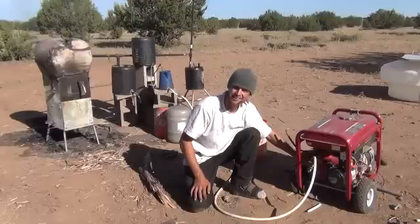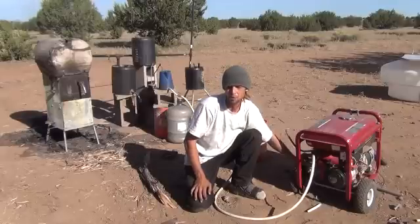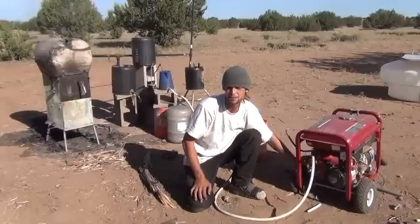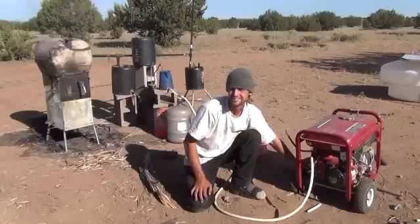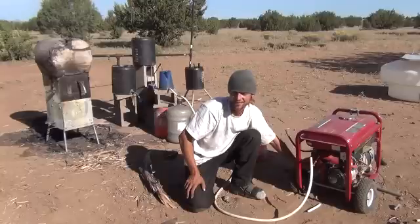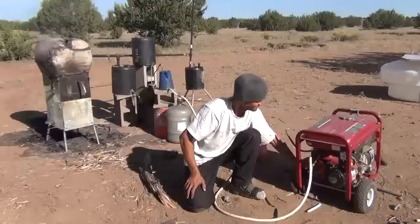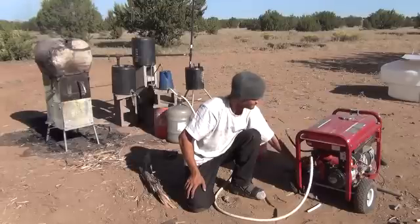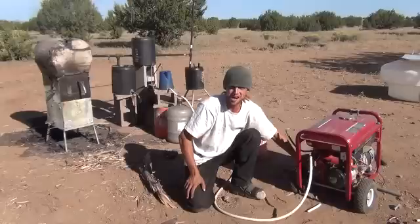I'm going to sit here and let this run. I've got to put some more wood in the wood stove to allow the temperature to stay hot enough for syngas production. I'm getting my air flow mixture a little bit better here — you can tell the generator is running a little better.